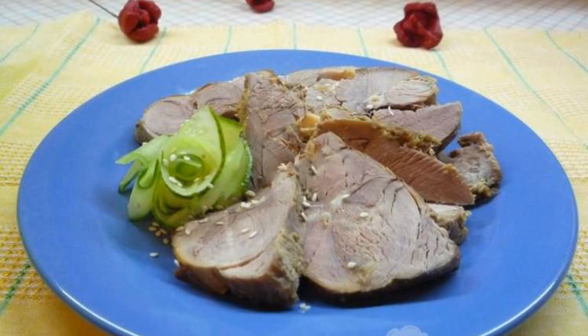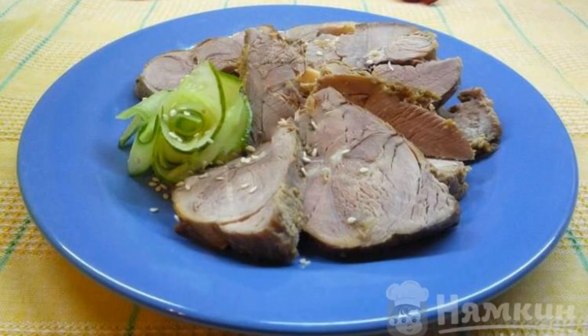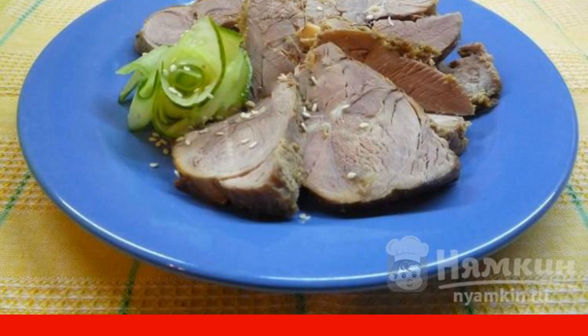Here is a recipe for a great dish for the new year. Lamb baked with garlic and mustard will turn out very juicy and fragrant. Meat, with the help of foil, will be baked evenly and will be delicious and savory. Try it — everyone will like it.